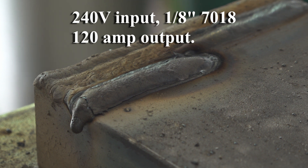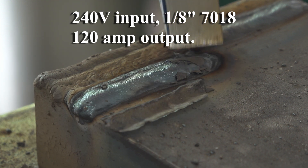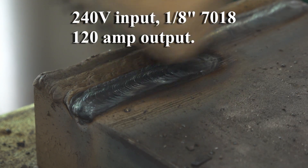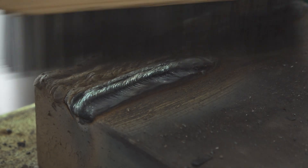Overall, this is a great little welder. It has a 3-year warranty, it's built well, it includes really decent accessories, it has good features for the money, it's foot pedal capable, and it just welds really nice. If you have any questions or there's anything else you'd like me to test with this welder, let me know. As always, thanks for watching — take care!